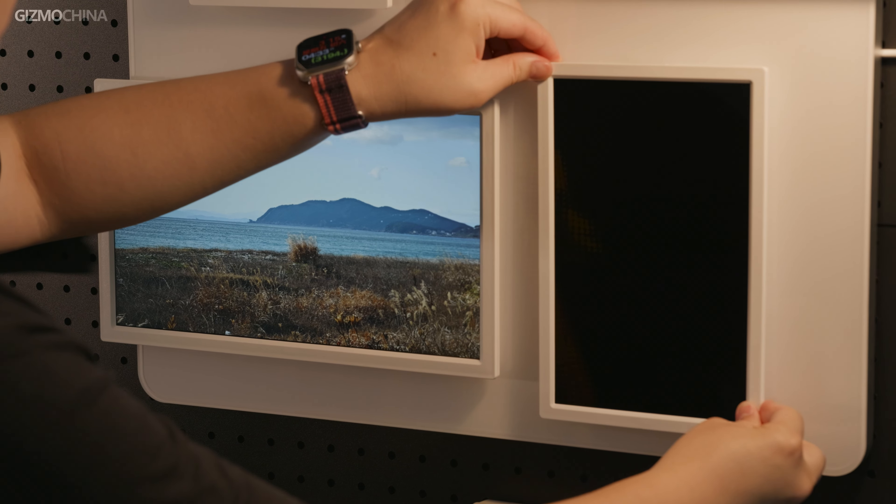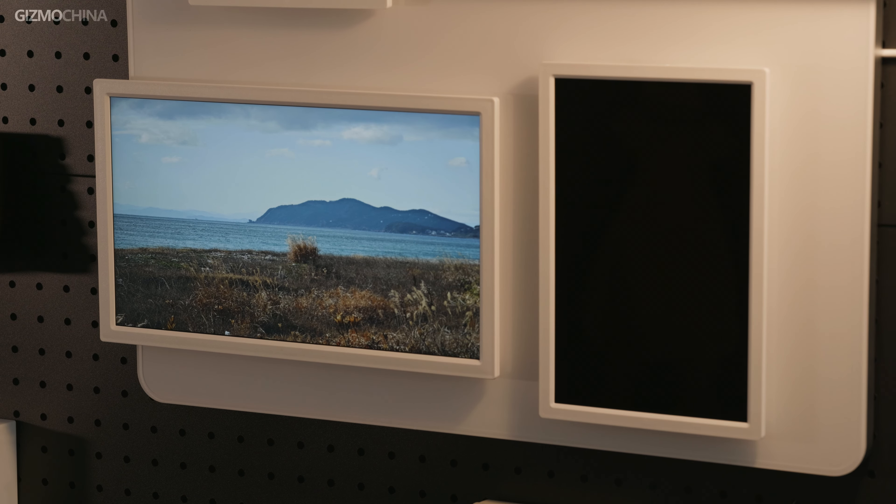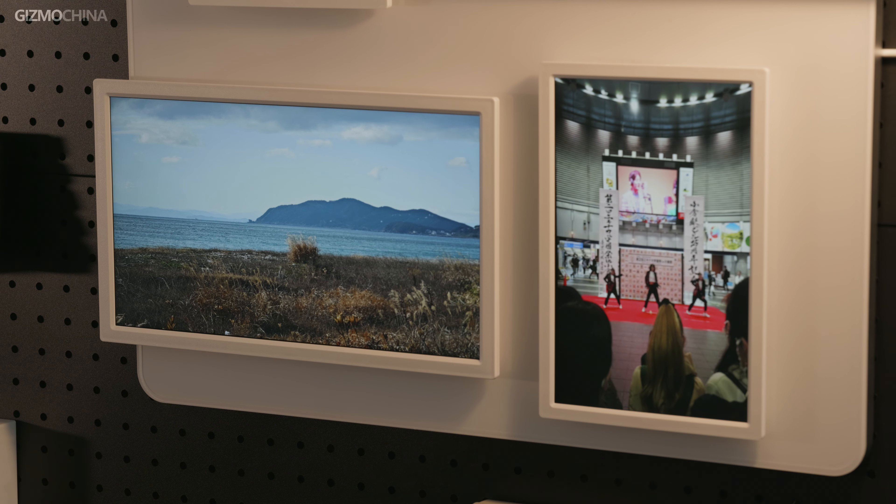If you want to add some fun to the walls of your home, I think this digital frame by Pintora is a good choice. If you want to learn more about it, head to the link down below. This is GadgetBoom China — see you next time.